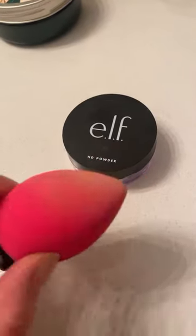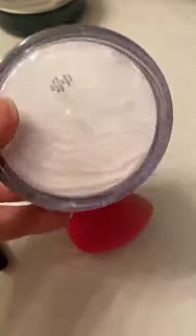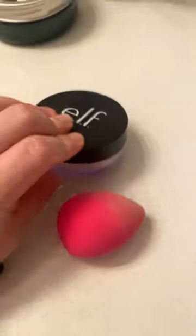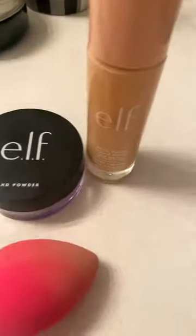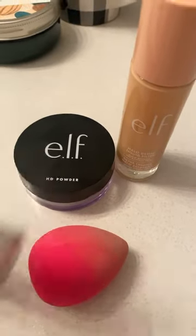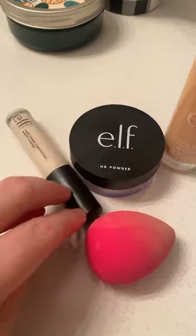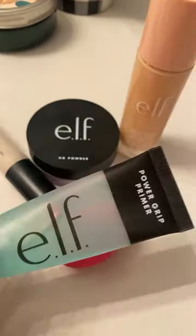I use this like a dry beauty blender with this powder — look at how finely milled that is, it is so good with the halo glow and the camo concealer. And I use the powder grit primer, which is a dupe for the milk makeup.